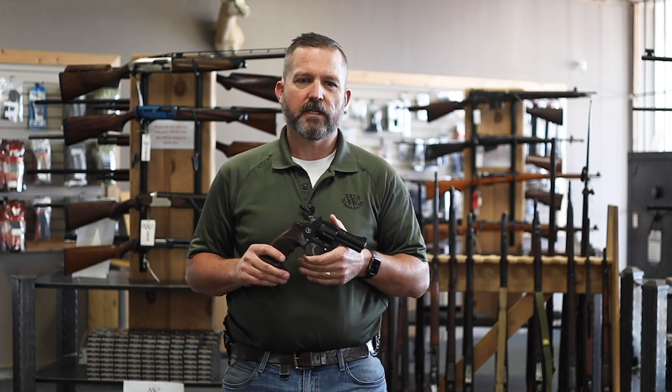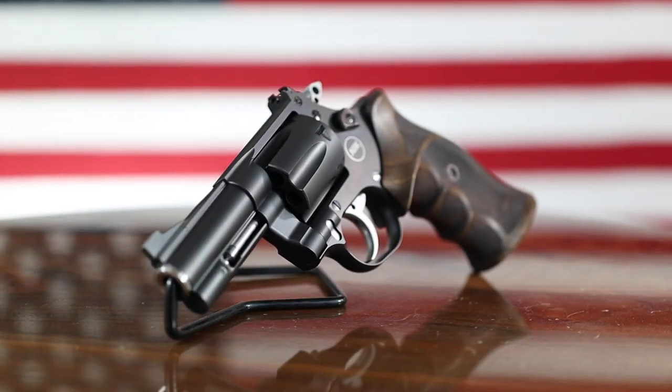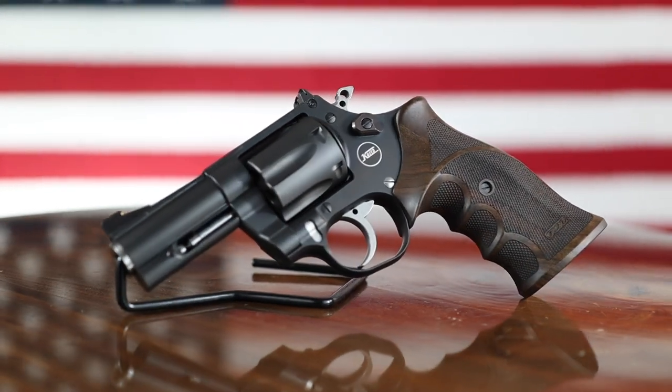Hey guys, Jess Hancock here at the Wichita Gun Club in Wichita, Kansas. We're doing another product highlight. Today we are featuring the Korth 3-inch Mongoose, which is imported by Nighthawk Custom.